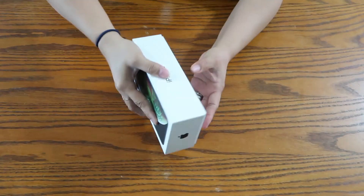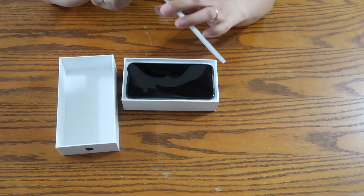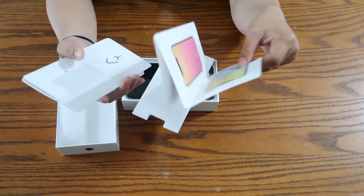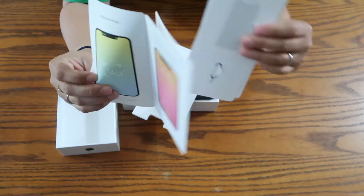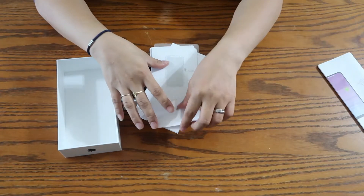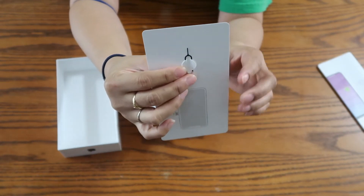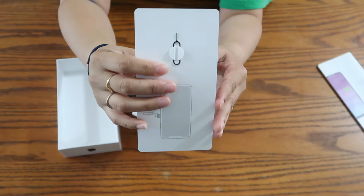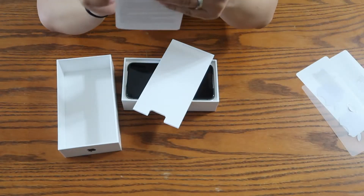We are about to do the unboxing — it's still very brand new, still in the plastic. Inside the box there is a manual for the iPhone. You will also have this little tool to open the slot for the SIM card — don't lose it, you will need it. There's also an Apple sticker and a user guide.